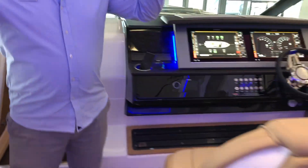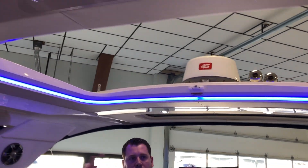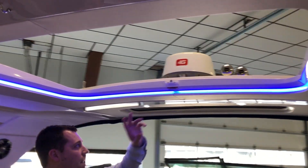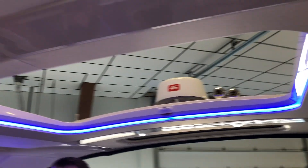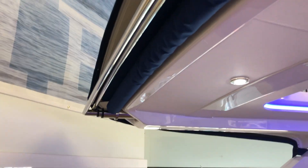Up above, we have the optional hard top. The hard top has a couple of different configurations. This one's gonna have the radar on top, the moonroof, and the extended sure shade that goes all the way out about four to five feet.